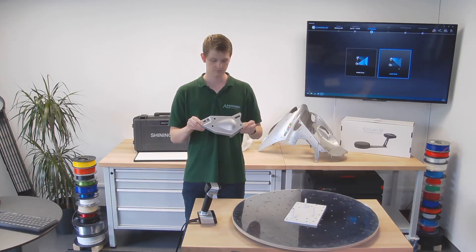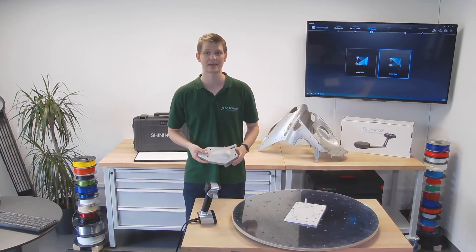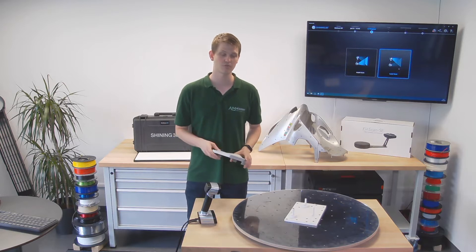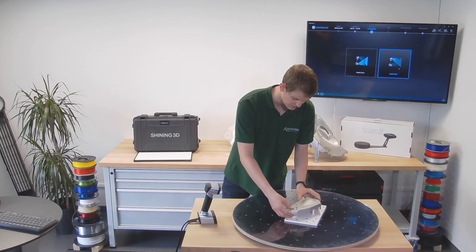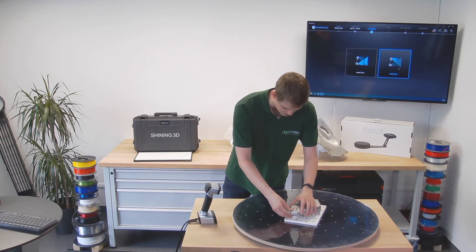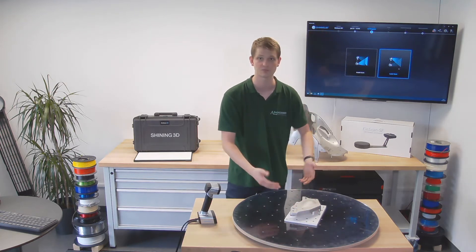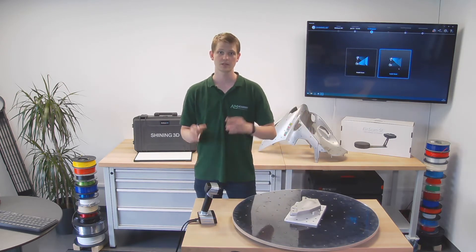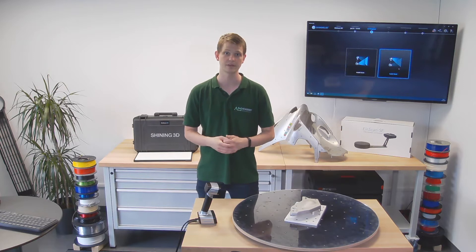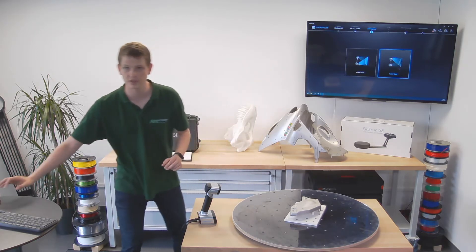This part was mechanically produced using conventional manufacturing techniques, but what we use the 3D scanning for is quality assurance. We make a bunch of these parts in our factory and then we want to see whether they adhere to our specifications — the correct size measurements, whether the holes are in the correct spots, etc. For that we want to 3D scan the model and then compare it to the original STL file using a software such as VeriSurf.